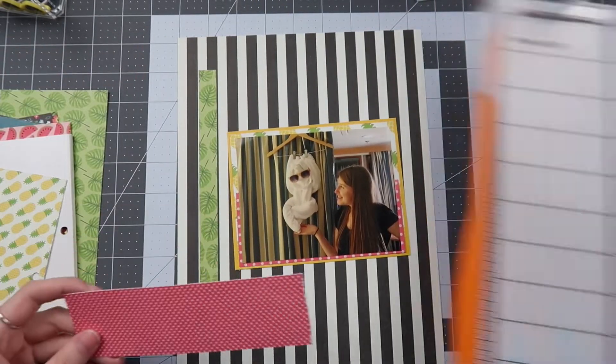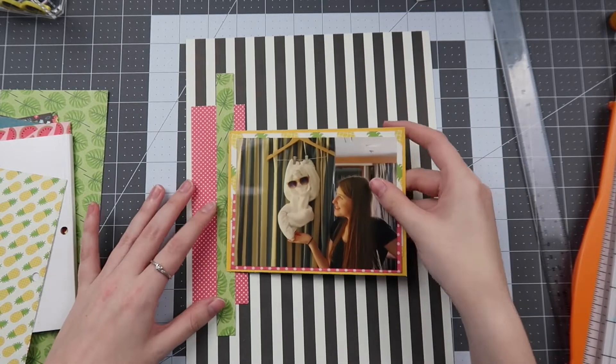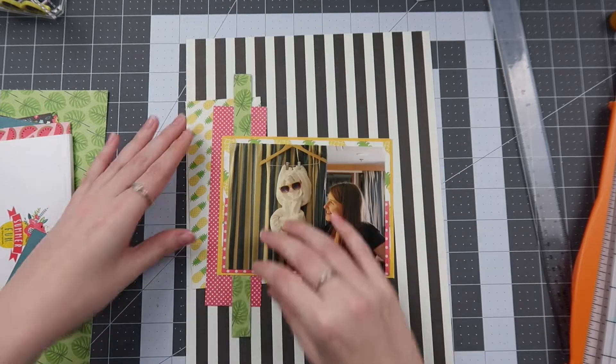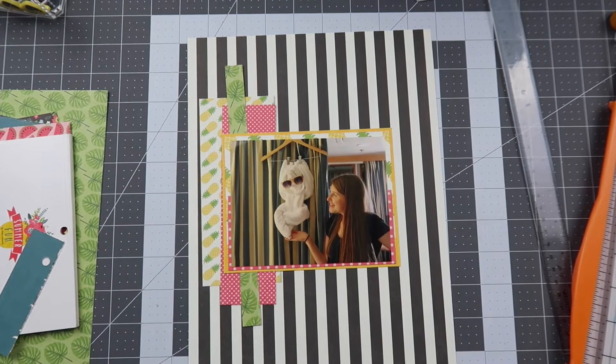Since my photo now has enough layers under it where I feel like it's got the color I wanted, it still needs something to help ground it. I use some scraps on the left-hand side to go with the feeling of the vertical stripe — to give it balance and more of that pop of color. I pull in the pineapple pattern, pink polka dot, and some frond leaves, which look so cute together, reiterating that yellow, pink, and green color scheme that works so well on this layout.